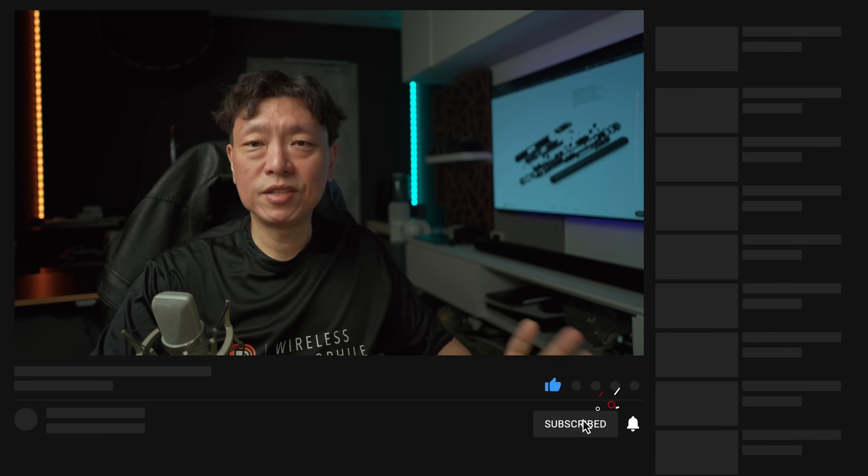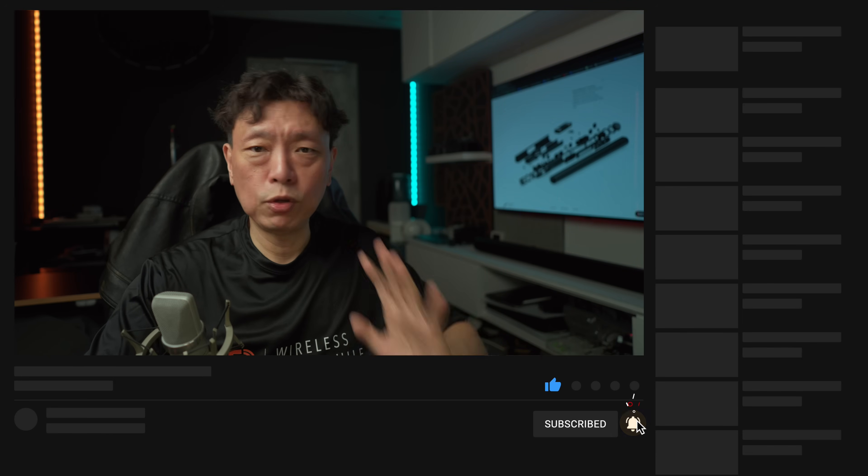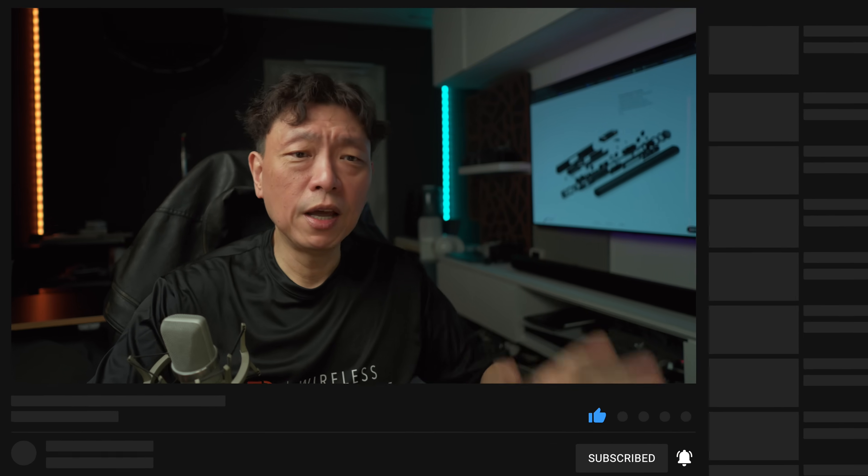Now you understand what each setting does and you can play around yourself. If you have questions please ask them in the comments — it will be hard for me to answer all questions as it's end of year, I'm going on a holiday soon, but the good community members on this channel will also help answer questions. Thank you very much for your help.